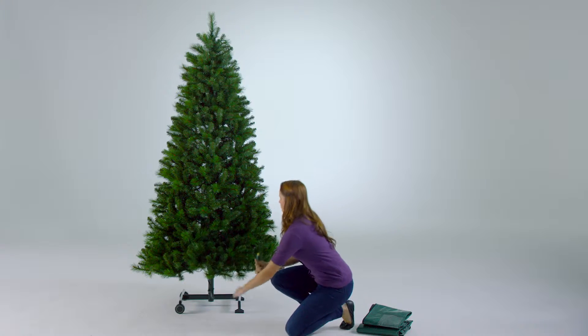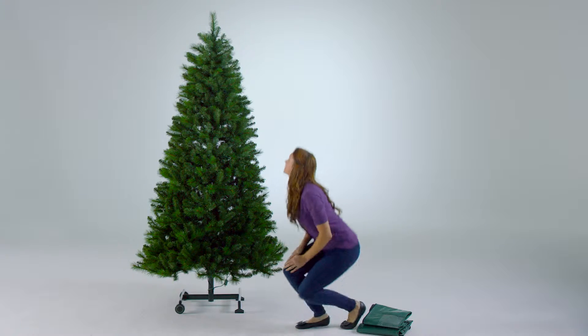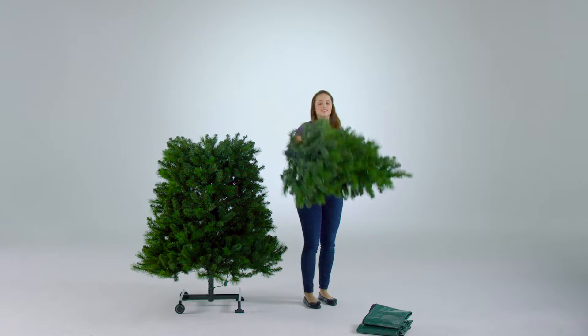First, unplug the tree from the outlet and tuck away the cord so it's out of the way. Then, detach the top section of the tree and store it away separately in the included bag.